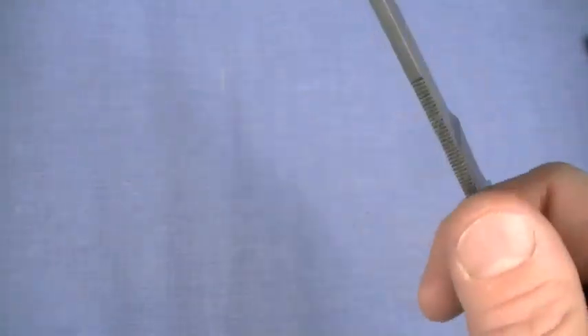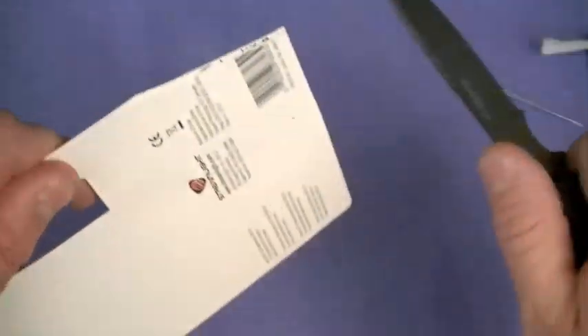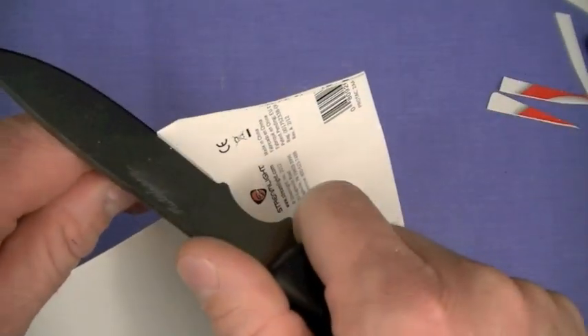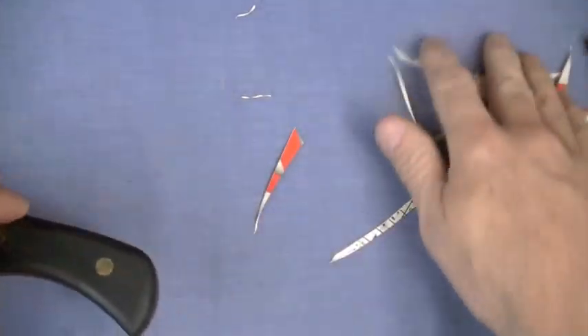I've got a card from the Protac Streamlight — card stock — let's see how that goes. Could go all night with that. Yeah, I think D2 is a good steel choice.